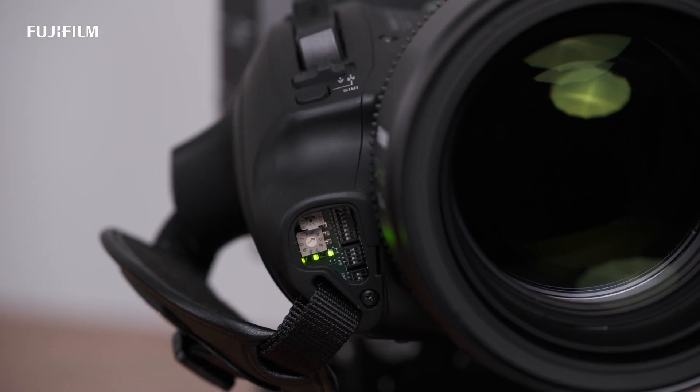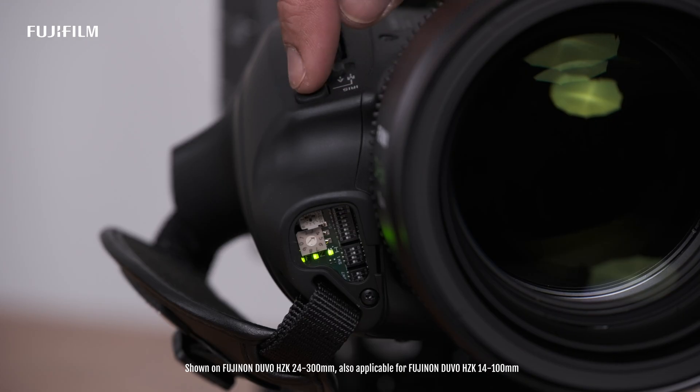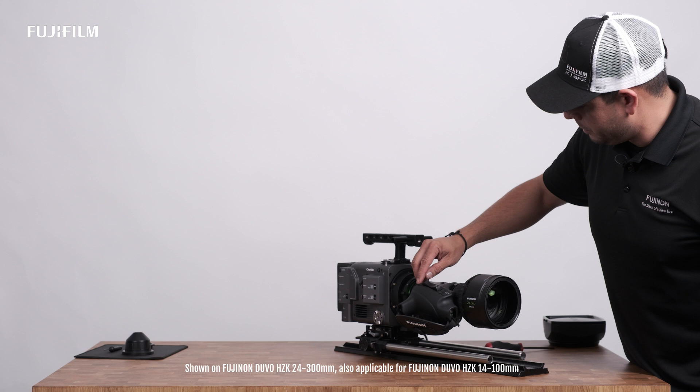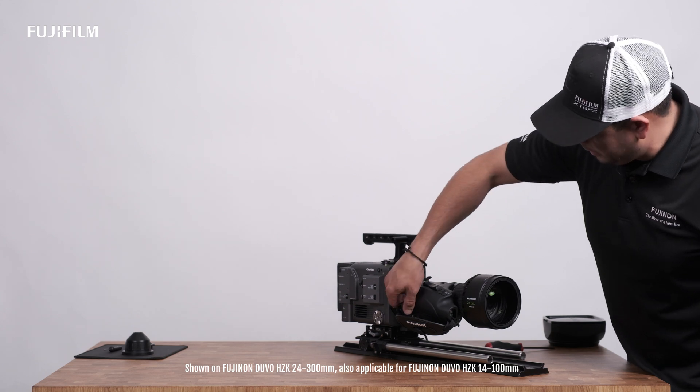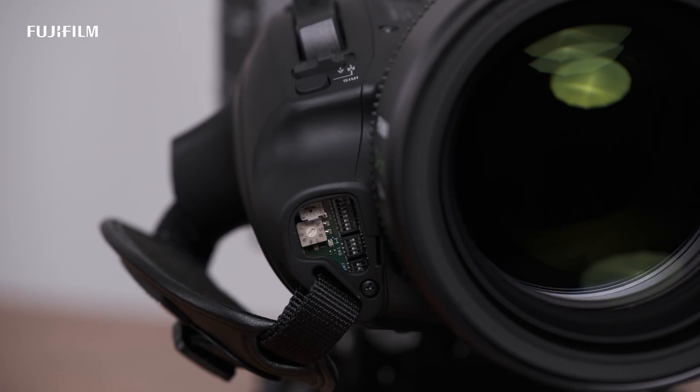Now we're okay to start the recalibration process. The sequence is as follows: iris momentary, return, and VTR. Now you're going to wait for the calibration to end. Once the LEDs are off, recalibration is complete.